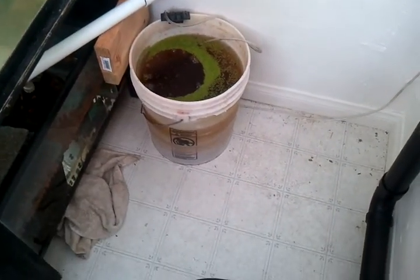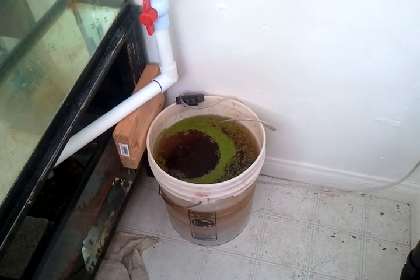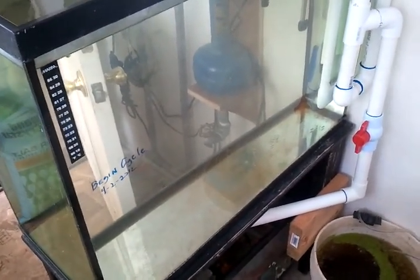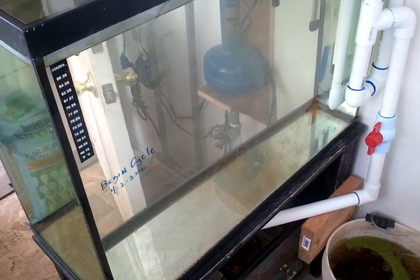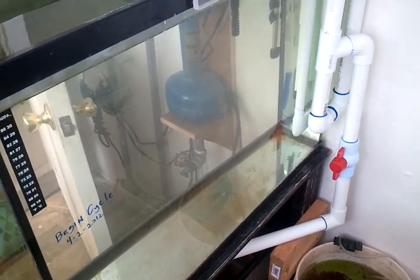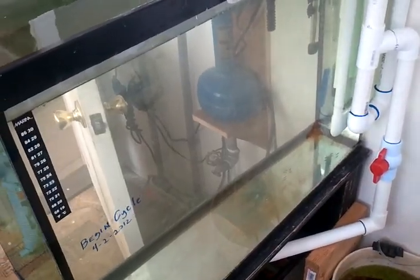Down here I've got some duckweed growing. They like to eat the duckweed — it's a good healthy food for them because it's a live green food that they can enjoy. And this is an empty tank that I'm going to keep going. I'll just add a little ammonia to it every once in a while to make sure that it's always available, but it would be like my little hospital tank in case I have a fish that I have to take out of the big tank and completely isolate from the fish community.